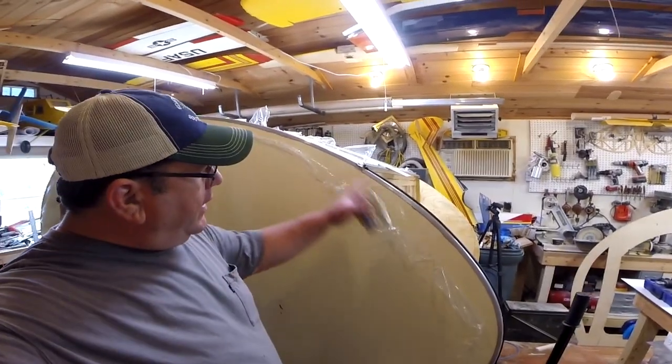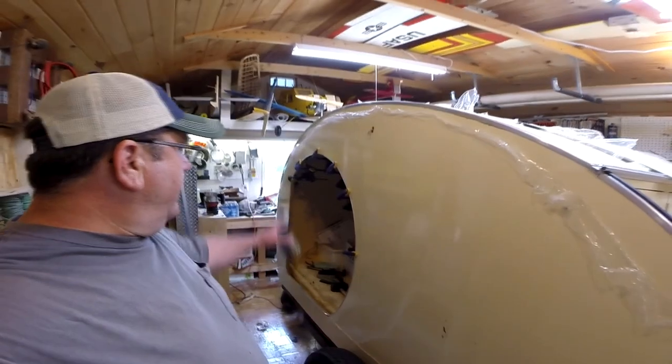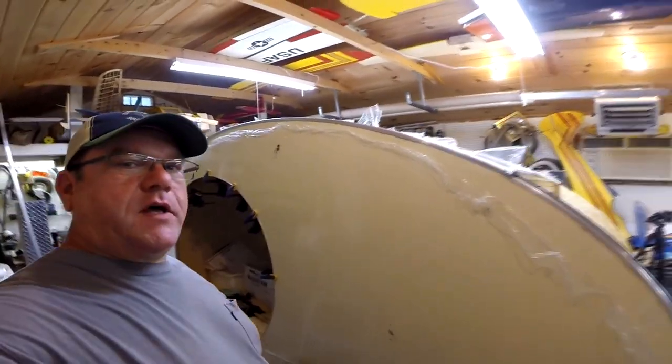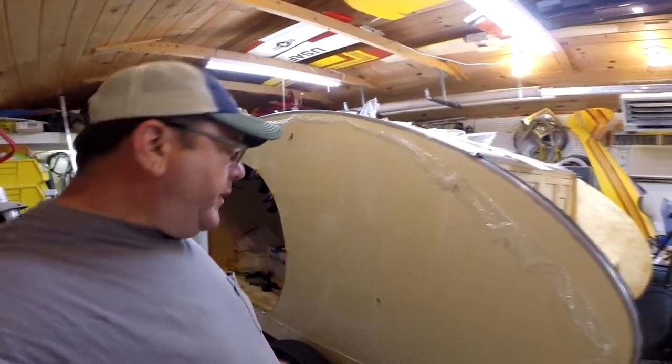We've got the sheeting on the left side. We've got the trim on the galley portion. The next thing to do is to put the trim around the door. This is a Thursday — I'm probably going to do that this weekend. Just thinking ahead a little bit.